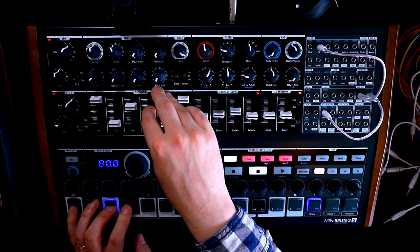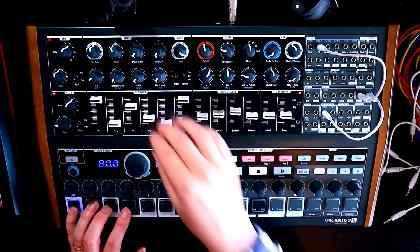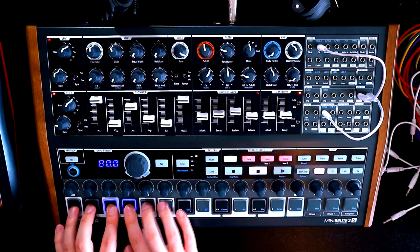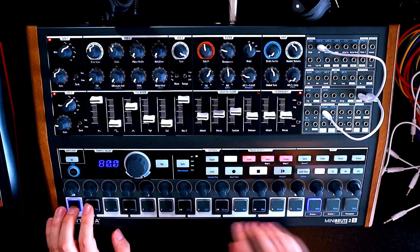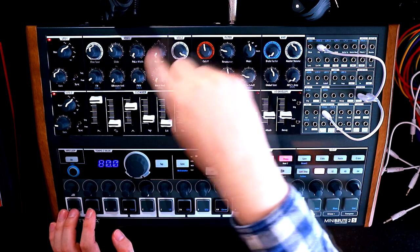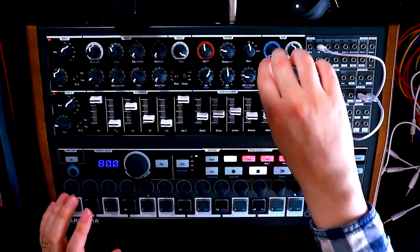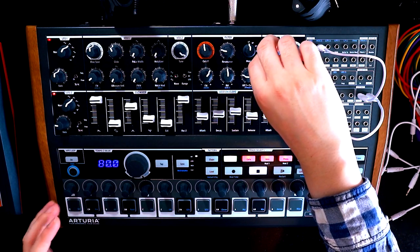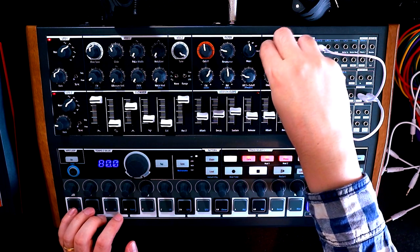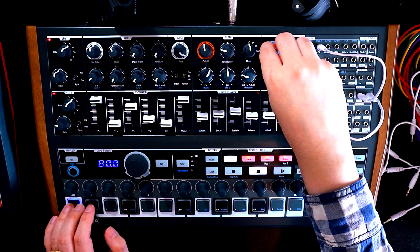Maybe adding a little bit of noise now isn't such a bad idea — a bit of character, a bit of background texture. I haven't touched the Brute Factor yet. The Brute Factor adds a feedback loop from the output back into the start of the filter. It can be totally out of control on the older Mini Brute and Micro Brute. But the first half of this knob has a lot more nuance to it — a bit of warmth and saturation which might be nice. Let's just try adding a little bit to introduce that bottom end.